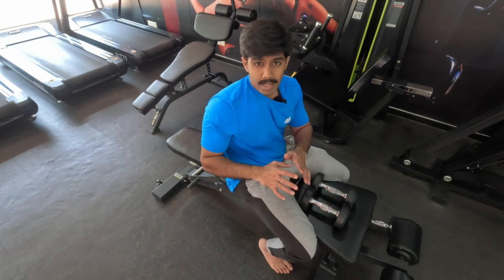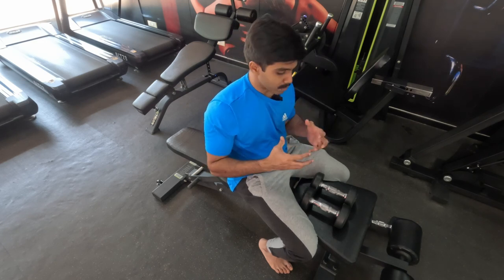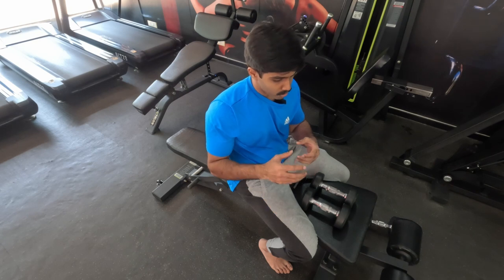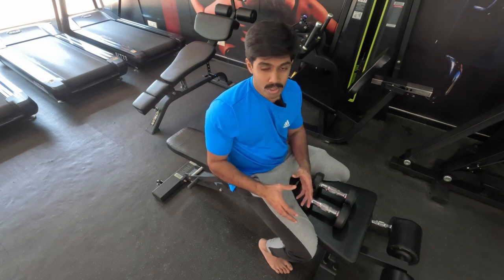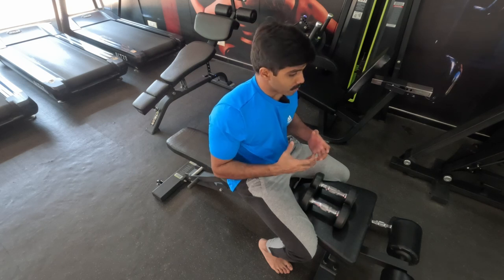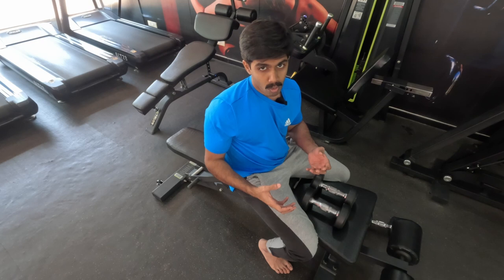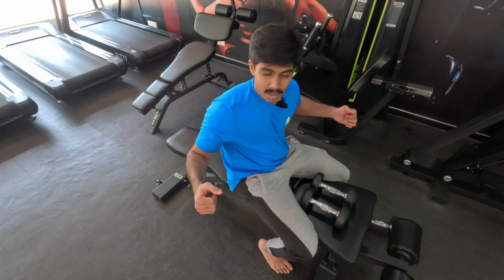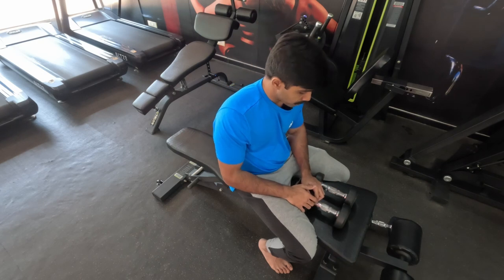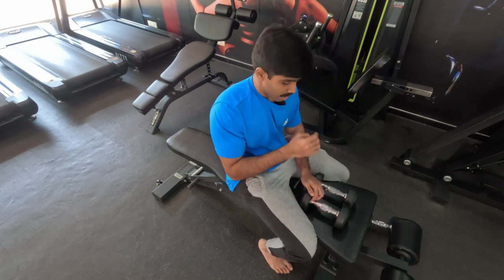If your gym has a chest press machine, you're welcome to do the warm-up on that. If you have cable crossovers, do the warm-up with those too — two sets of 20 reps. I have a pec fly machine and mid-range cable crossovers available, but I'm going to stick with the dumbbells.